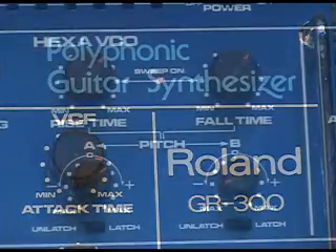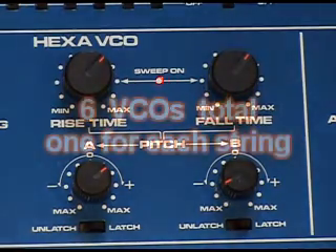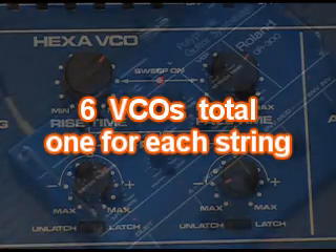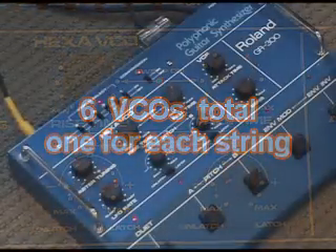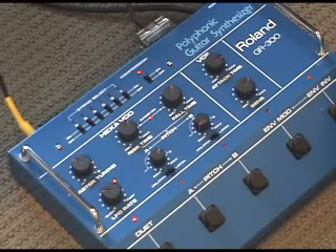The GR300 is basically a one-trick pony, but it is an amazing trick. What you're hearing now is the voltage-controlled oscillator, the VCO. Very familiar sound — Pat Metheny, of course. Don Henley's Sunset Grill has that GR300 lead in it.